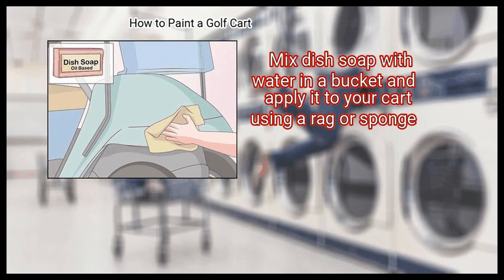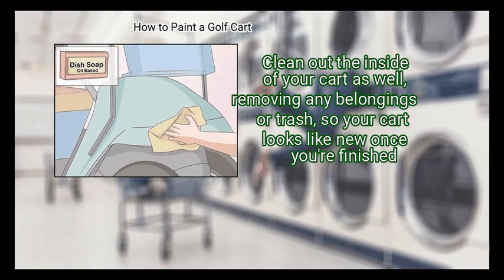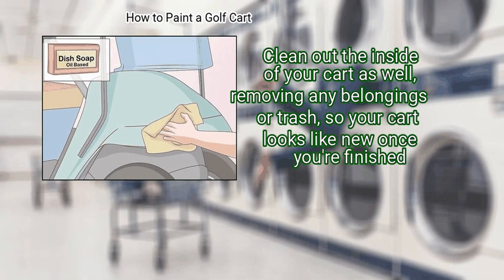Mix dish soap with water in a bucket and apply it to your cart using a rug or sponge. Clean out the inside of your cart as well, removing any belongings or trash, so your cart looks like new once you're finished.